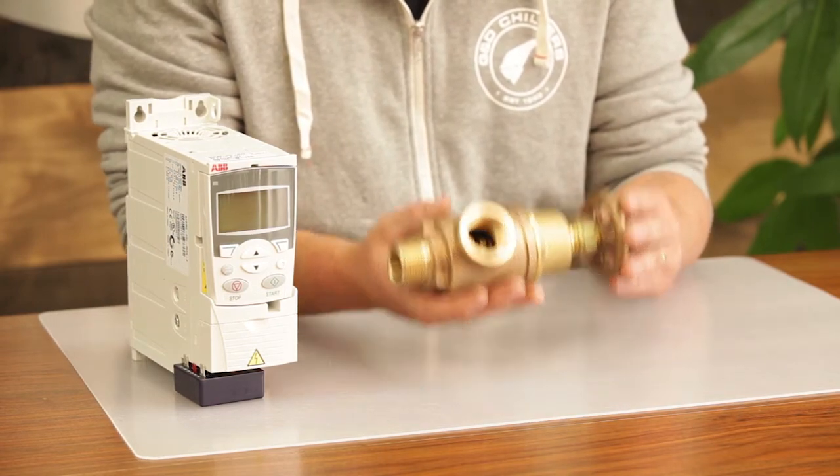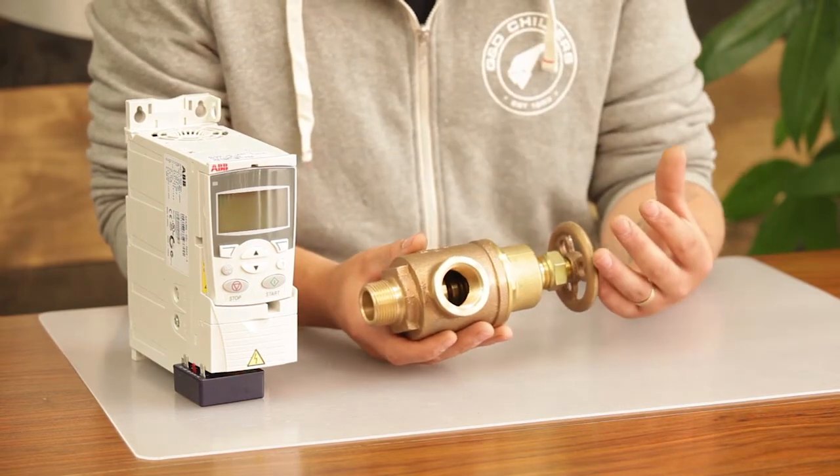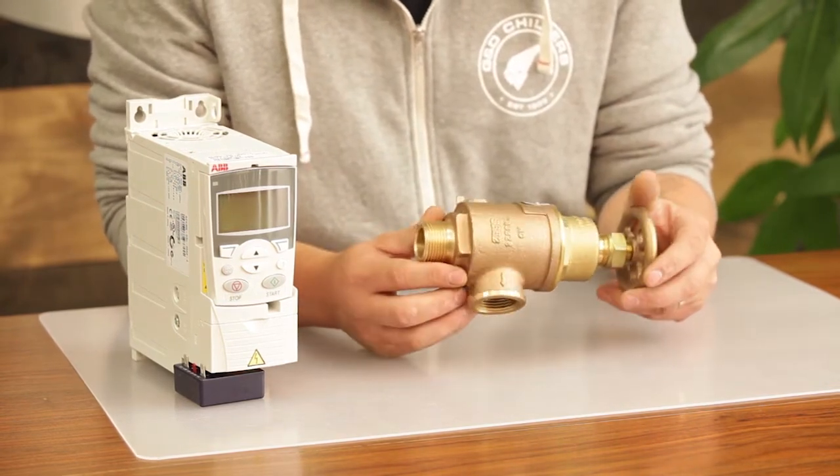It's normal to hear a little bit of chatter on initial startup when using this valve. Once it gets up to speed and the rotation is verified on your pump, you'll hear that chatter quiet down — it's perfectly normal.